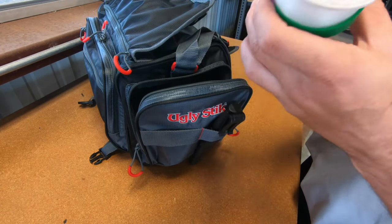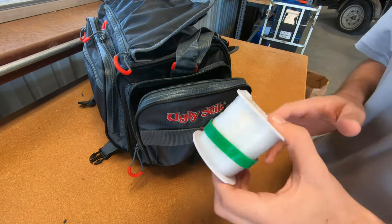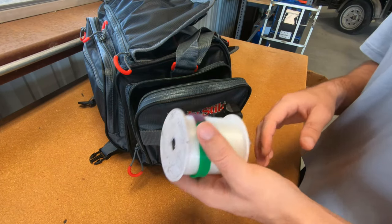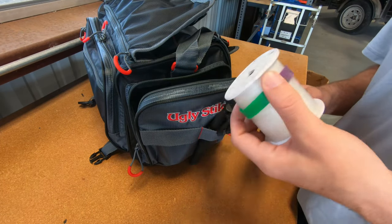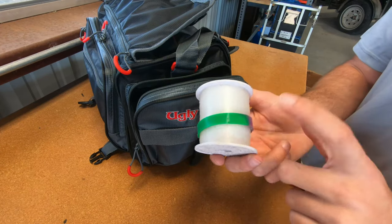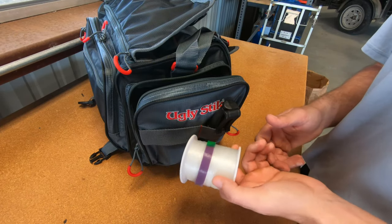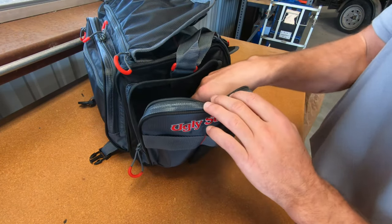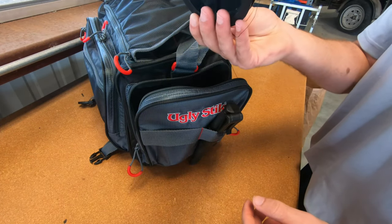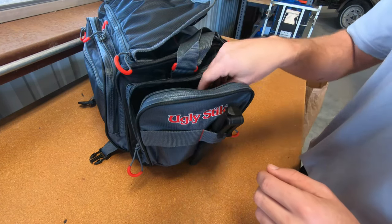I also have in case I'm going for something heavy — say we're catching sharks and trying not to break off — this is 30-pound mono. Mono is good because it has some stretch, whereas fluorocarbon does not. Some people prefer mono leaders, I prefer fluorocarbon — it's just a matter of preference. A little tackle tip: bring rubber bands or wristbands and put them around your line to keep it from going everywhere. I also have some extra Power Pro braid in here in case I need to respool a reel quickly.